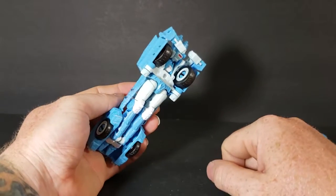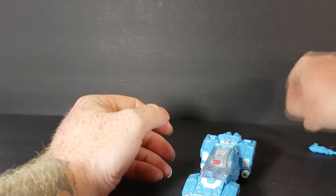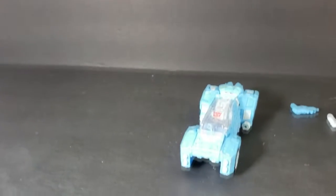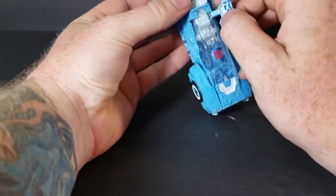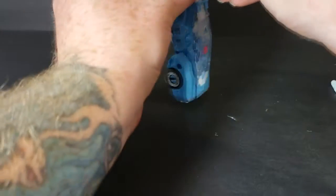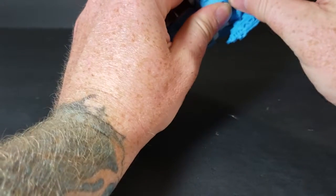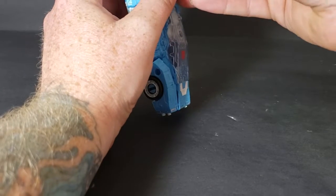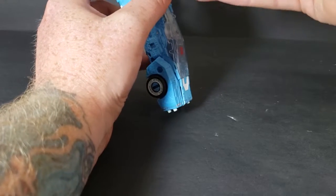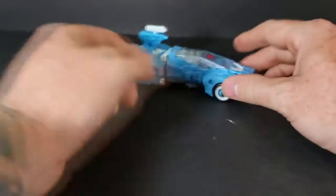Now normally that crotch piece always pops off when I'm transforming her, but for some reason it didn't this time, which is fine by me. Let's go ahead and angle this down so you guys can see. Then you'll clip the gun in there like that, and you'll put this piece — according to the directions — pop it in just like that. And there you have Chromia in vehicle mode. Pretty good.